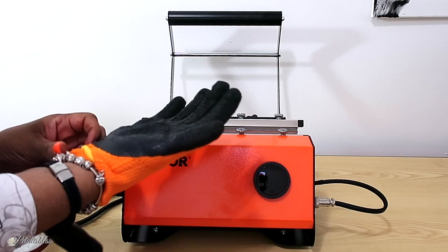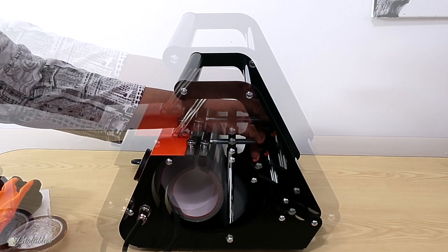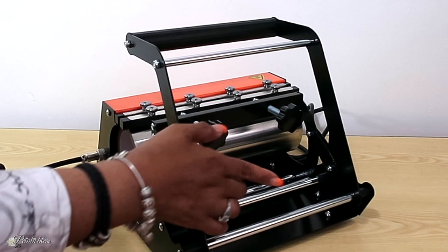The gloves fit nice and comfortable. Here's our mug press from the side — you just pull the lever over and it closes. These two little knobs at the back let you adjust the pressure to whatever size mug you're using.